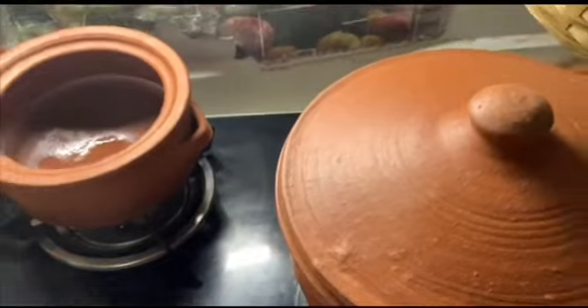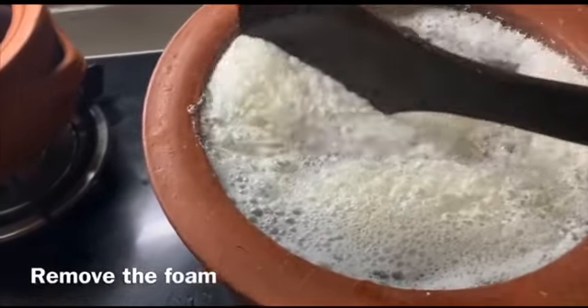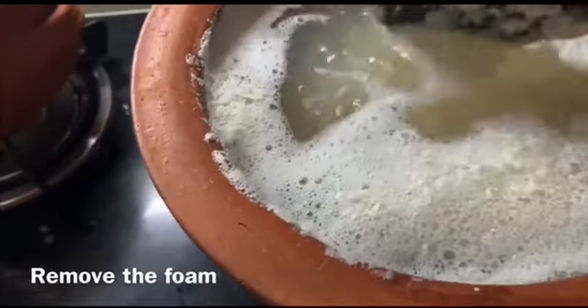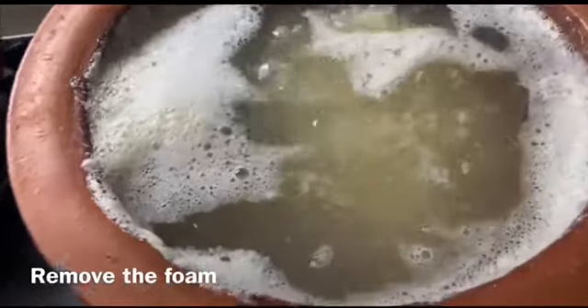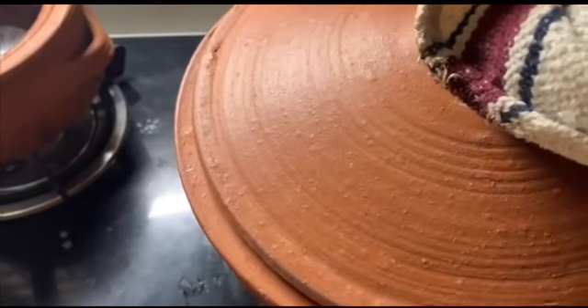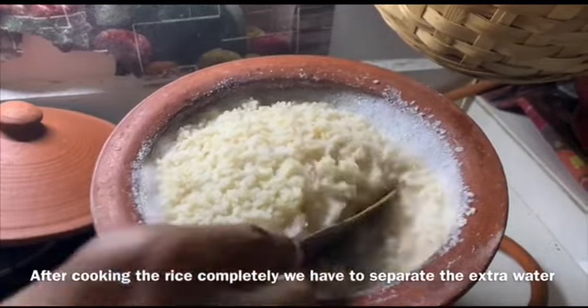While cooking, we have to remove the foam in between. After removing the foam, close the lid — make sure the lid is not completely closed; a slight gap should be there.